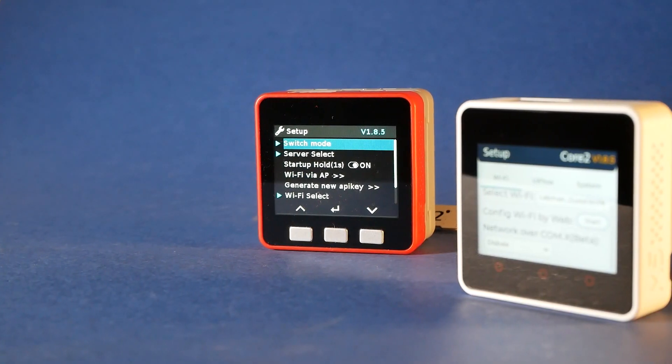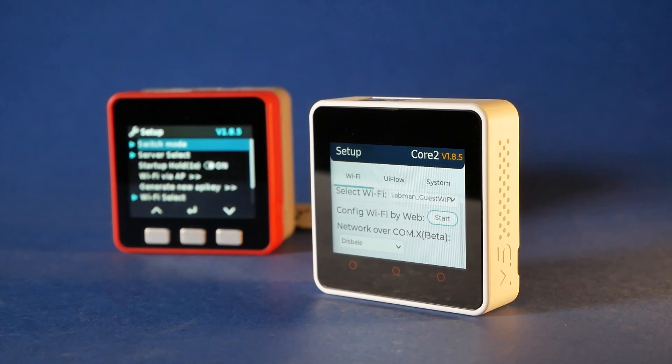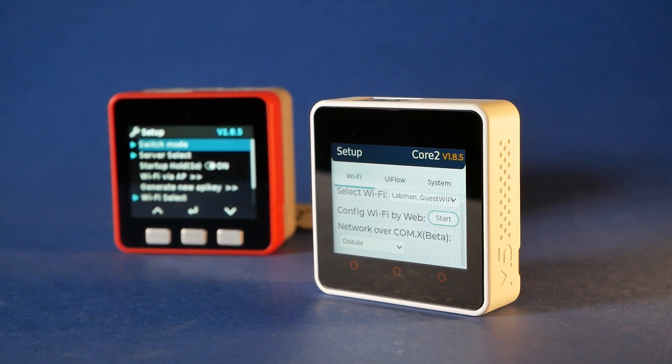What I did in the past was a review of the M5Stack Core device, and to be precise, the Fire Development Kit. Now Core 2 brings one important feature to the table: a touchscreen interface. For the most part it's a very similar device to the previous Core generation.